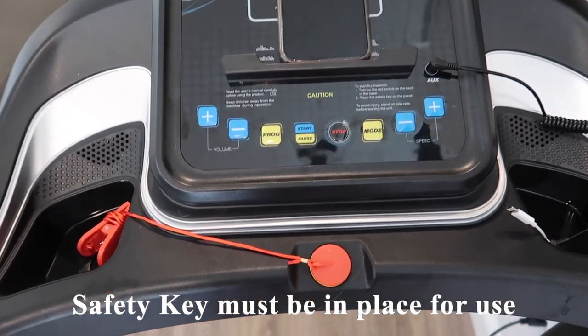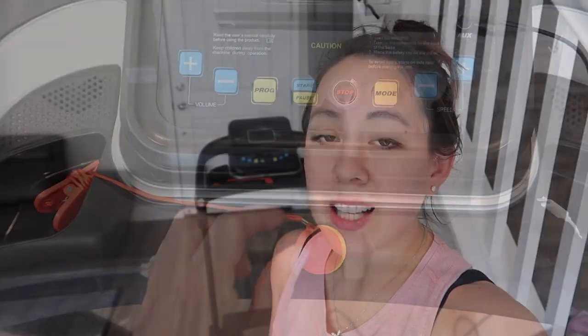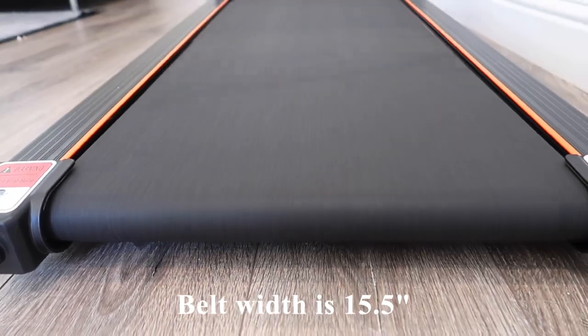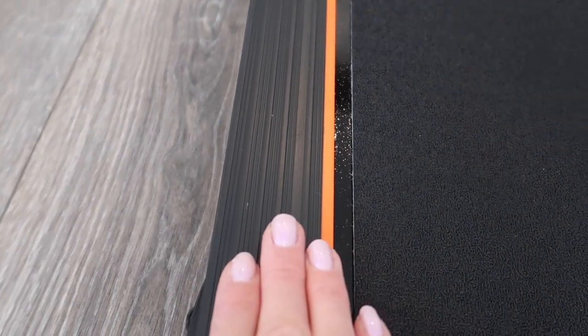As with most treadmills, it won't turn on unless the safety latch is in place — it has a little magnetic closure. The belt has a width of 15.5 inches. If you wanted to rest your feet on the side panel, say to grab a sip of water without pausing, there's not much space — only about one and a half inches in width.